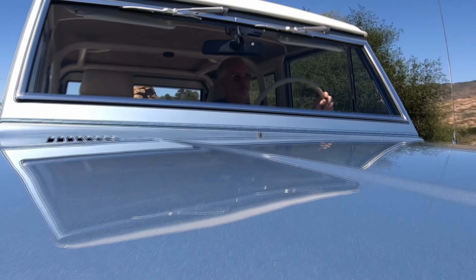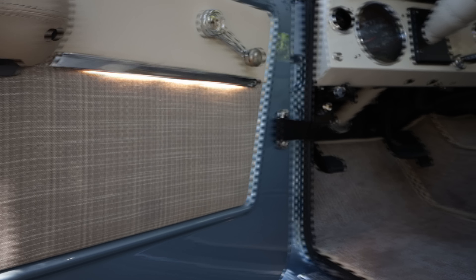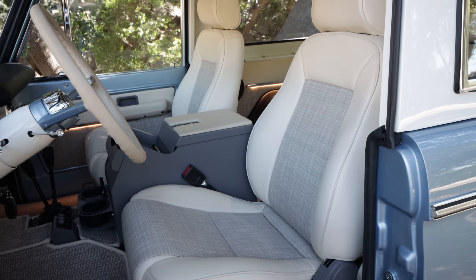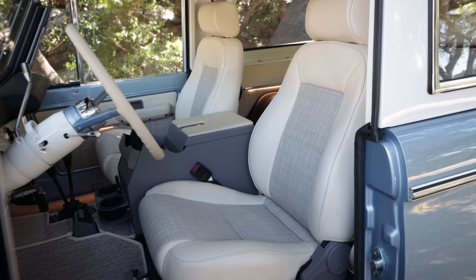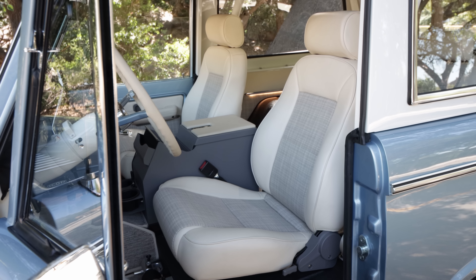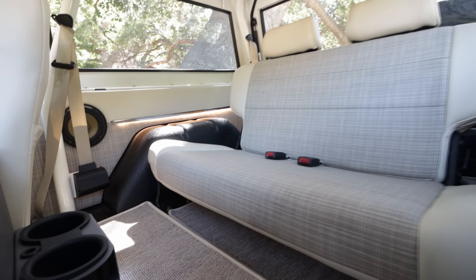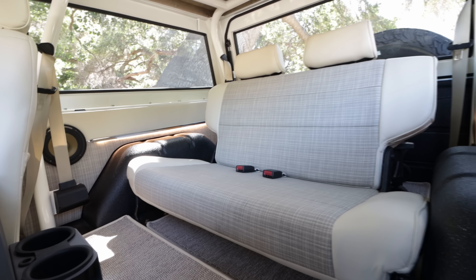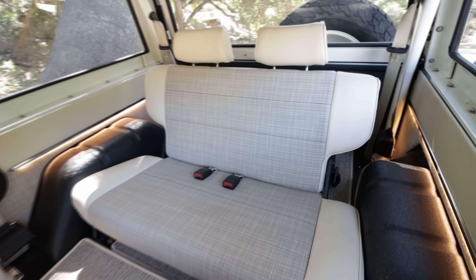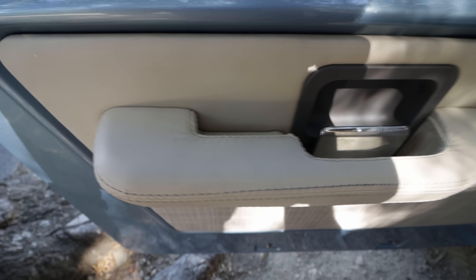On the inside, we are running a really nice unique textile insert that comes from the architectural world — like what a nice hotel would have used for exterior patio furniture. It's a really high durability material with great UV and antimicrobial ratings and a nice touch to it. That's flanked in very close to a parchment, sort of cream bone-white leather.